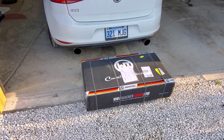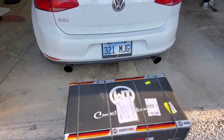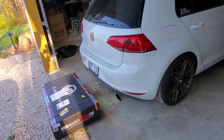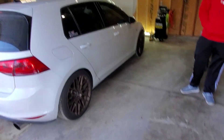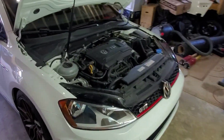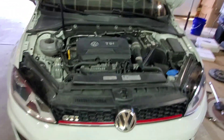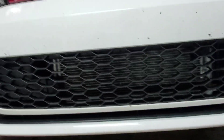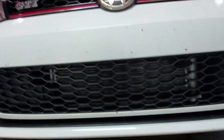We are going to install this intercooler on my buddy Michael's GTI. This is going to be pretty fun because I've never done any VW stuff. This guy lets me do a little bit of VW work. We've got the full bumper-off method, as you would for any front mount intercooler, and I'm excited to beef this boy up.